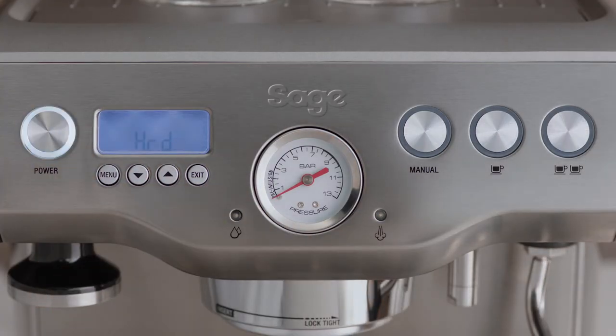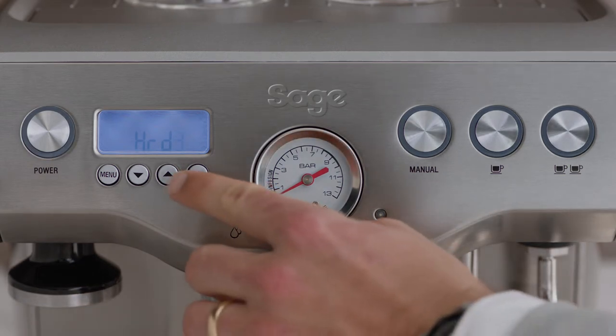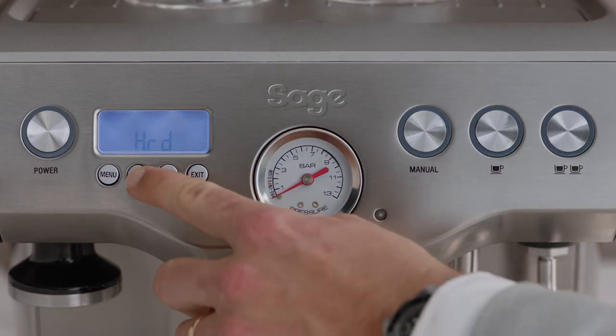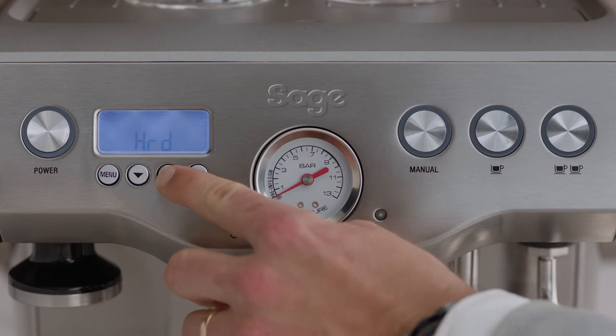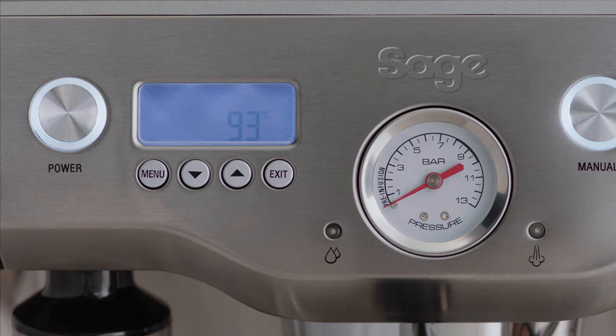When you turn your machine on for the first time, you'll be prompted to enter the result from your water hardness test strip. To program it on your machine, use the arrow up or arrow down keys to select water hardness from one to five, then press menu to set. The machine will beep to confirm your selection.